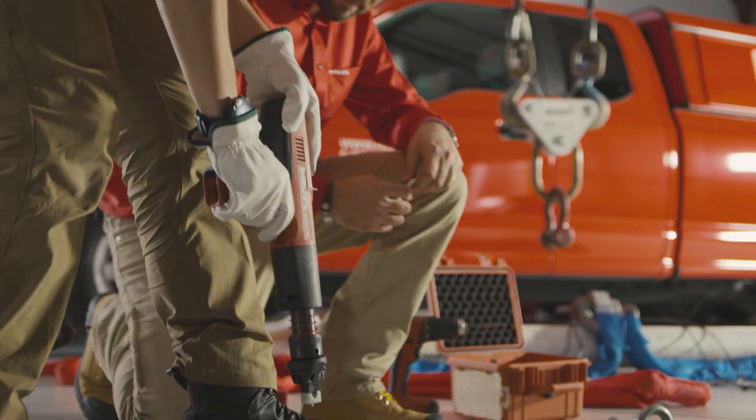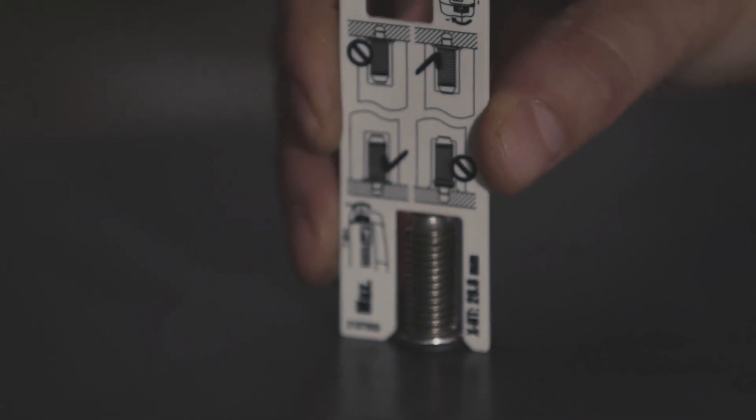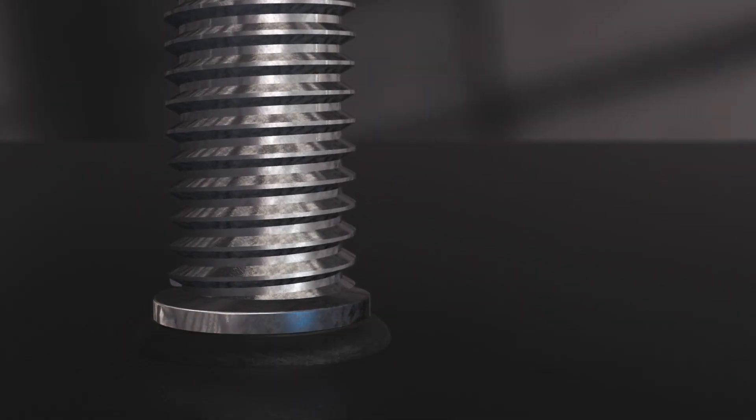Using a high-speed drill, you create the pilot hole, and then with our powder actuated tool — bang — you attach the stud. This creates a high-quality friction weld, and the integrated sealing washer provides corrosion protection.